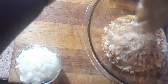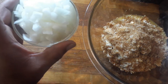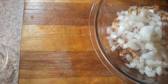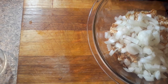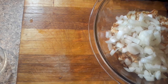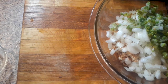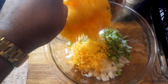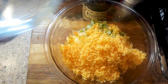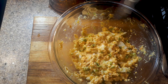Take one small onion, dice it up finely, and put that in the mix. Then, optionally, get about a half cup of finely diced green peppers — I had some frozen, which works perfectly. Then we're gonna add about four ounces of shredded cheddar; I use a mild cheddar and grated it fresh. Mix all these ingredients together — voila.